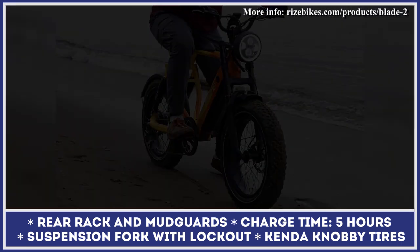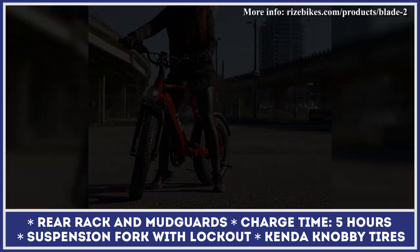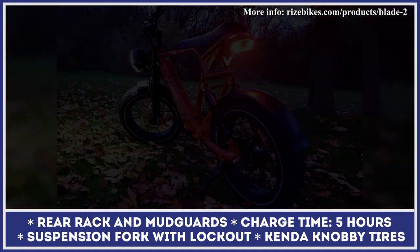In its base modification, the Blade II comes equipped with a 52-volt, 15-amp-hour battery pack with a 50-mile ride estimation. However, there is a dual-battery option that could double your riding autonomy.